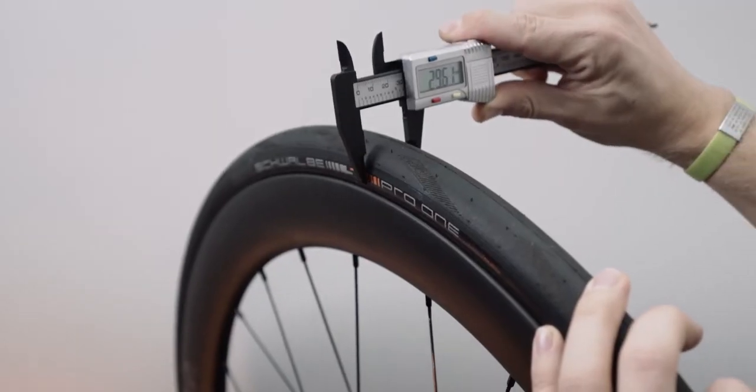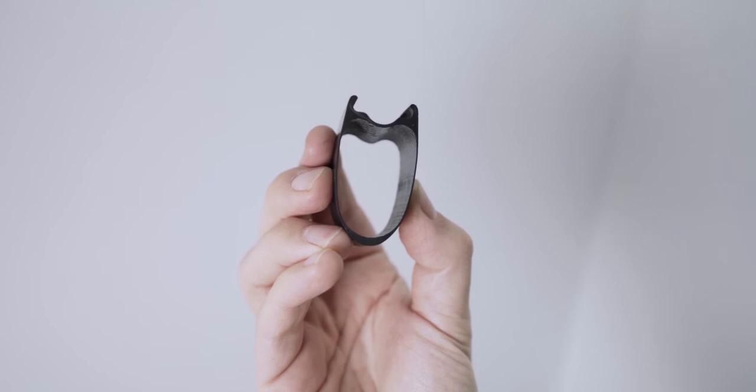For the Strada we set out to design a wheel that would deliver class-leading aerodynamics when paired with a 28mm tyre, without introducing a significant weight penalty.